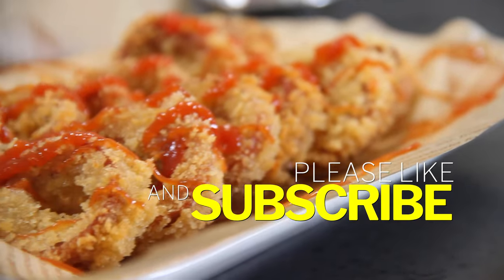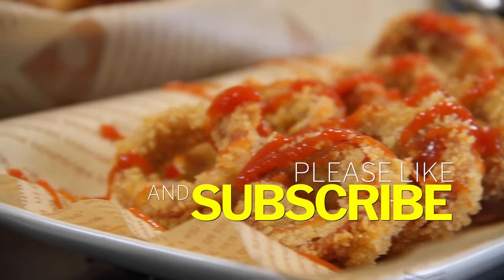As I say in every video, if you are hungry for more, do us a favor — like and subscribe.